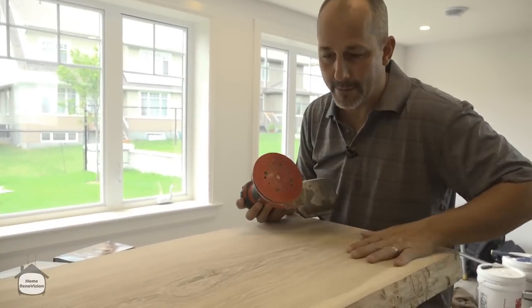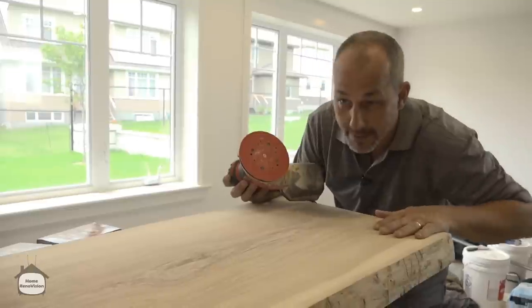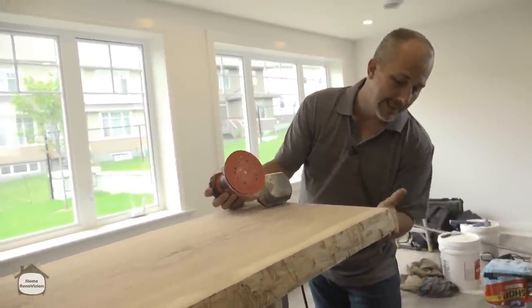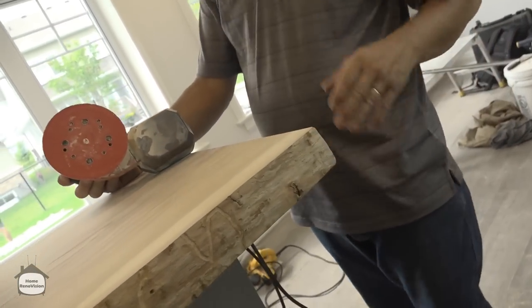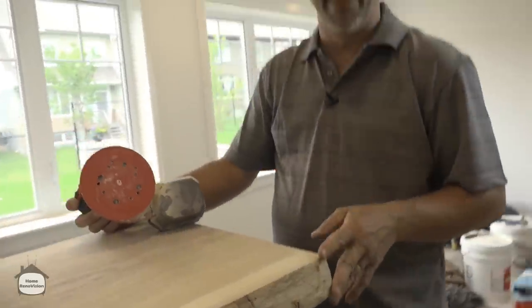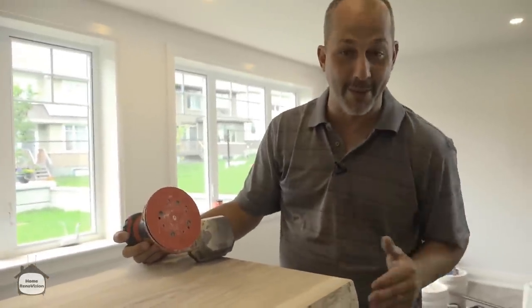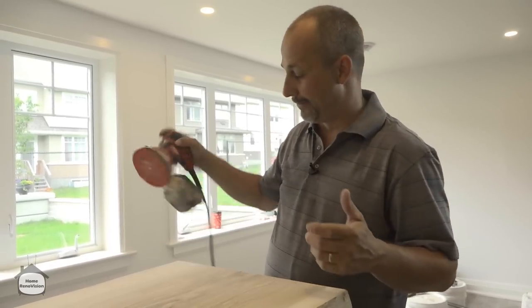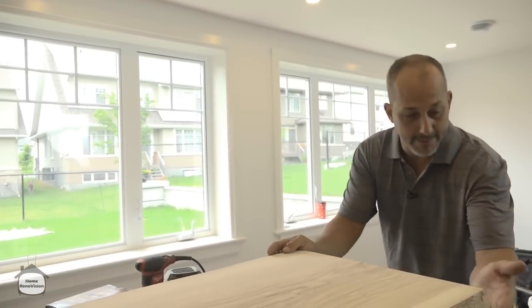Just a real quick note: once you've got the finish nicely sanded and there's no raised grain, double-check your edges. The edge of a counter is always going to be somewhat dangerous, but sometimes when these come out of the planing machine, the edges are so sharp that if somebody short was to bump into it, it would be sharp enough to actually split their skin open. So try to take care of that.